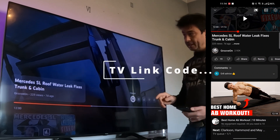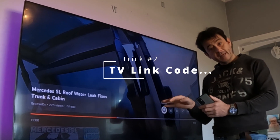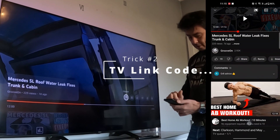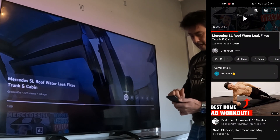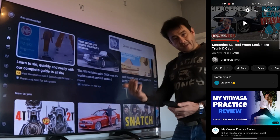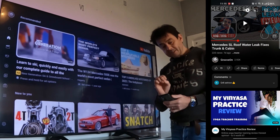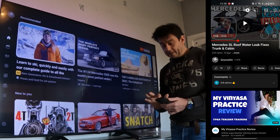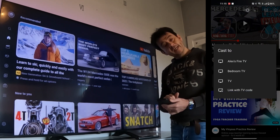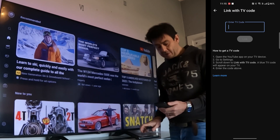The second trick is to see you've got the link between your YouTube and your TV, and you can do that with a code. So let's say I go back to the video and I want to cast it - we just disconnect, and now I'm trying to connect to the TV but the cast button isn't working. So if you press the little cast button again, at the bottom there it says 'Link with TV code.' Hit that and then just follow the instructions on the screen.